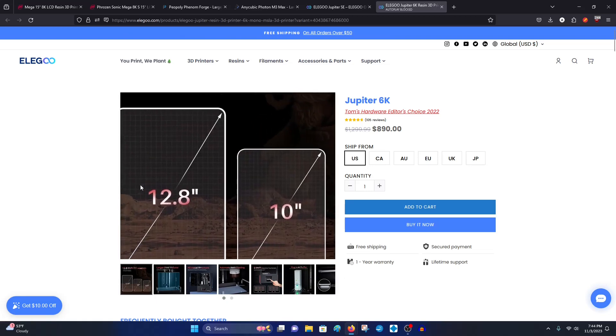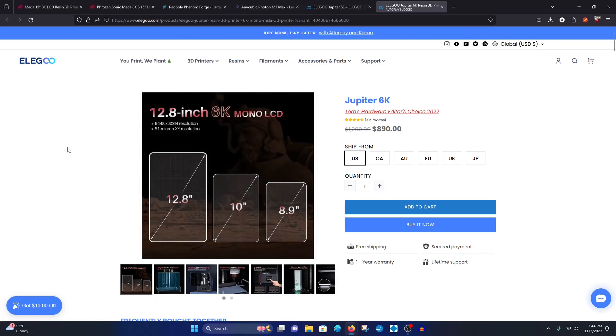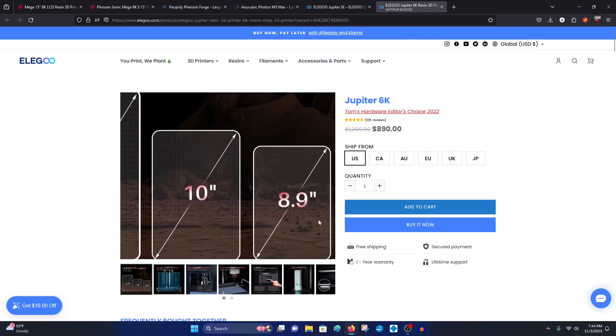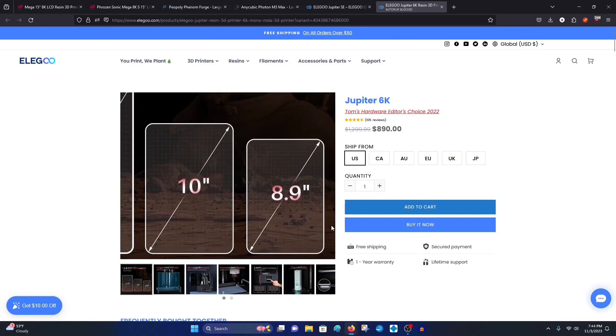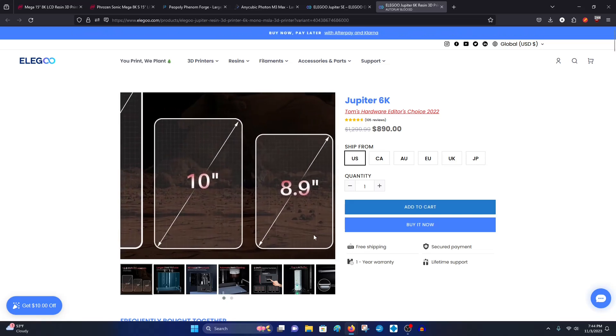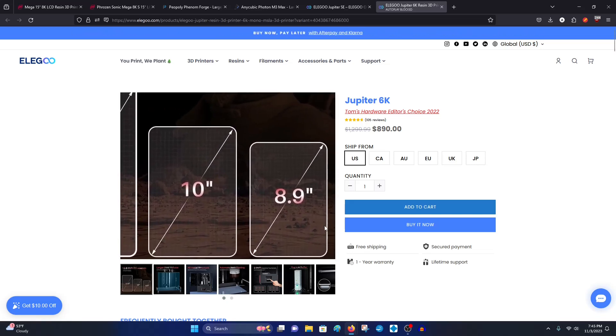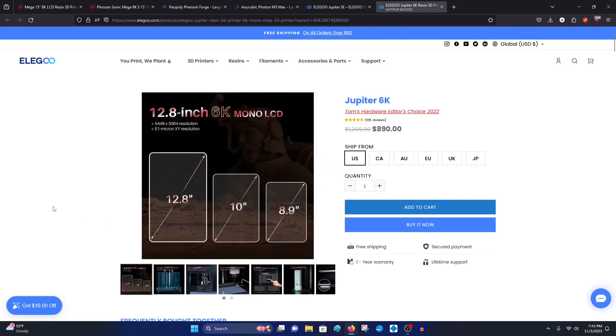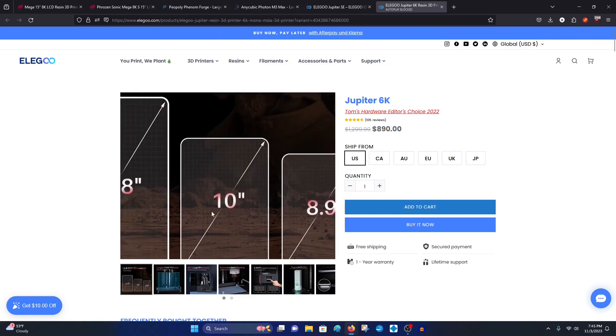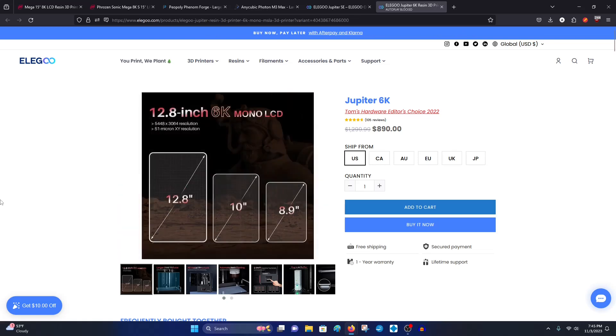This is going to be a 12.8 inch 6K LCD screen. Your typical mid-sized printers are right around 8.9 inches. You can get something smaller, but unless you do strictly minis, I would not get anything smaller than an 8.9 inch screen. If you print figures — comic book characters, anime, gaming — that type of thing, I would not recommend anything below an 8.9 inch.